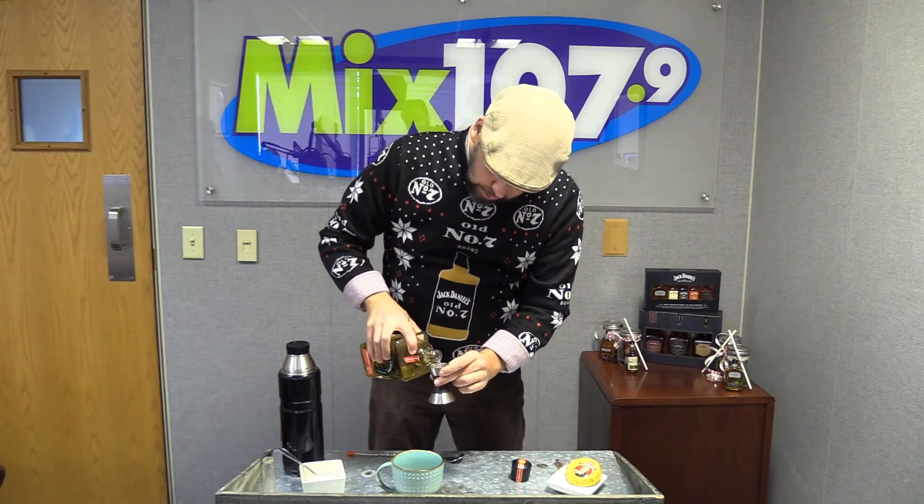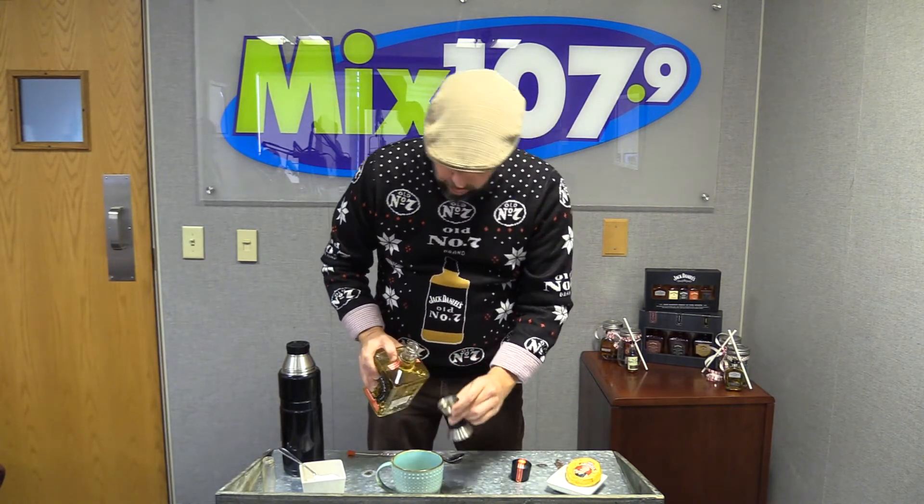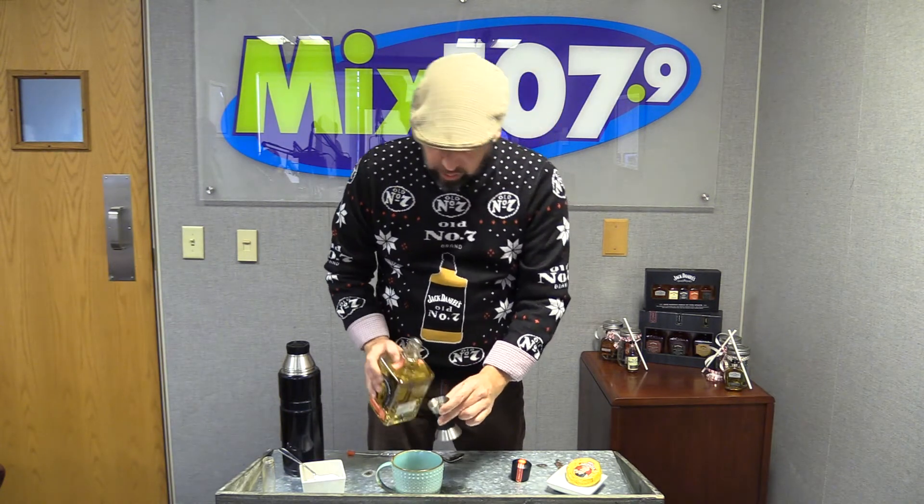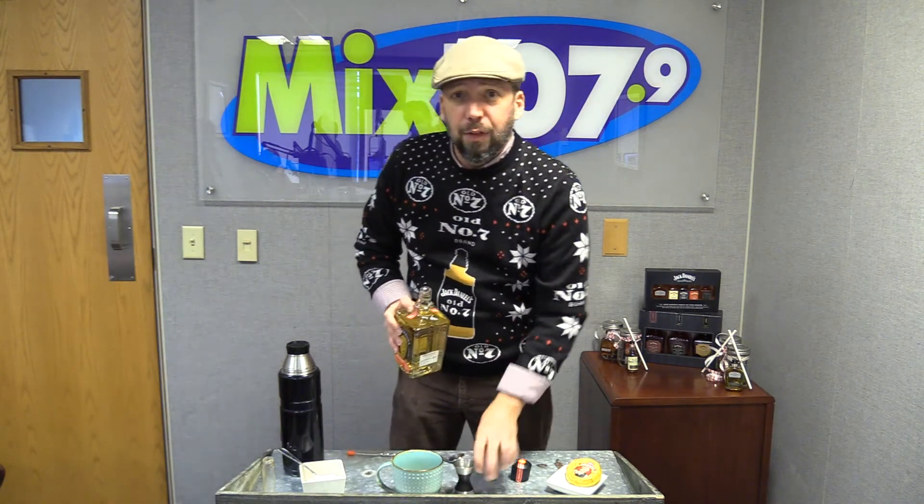We're then going to add two ounces of Herradura Reposado. Herradura means horseshoe — it's good luck every time you have yourself a drink. Reposado means rested. Herradura actually created the Reposado, meaning it's sat in a barrel for 11 months. That's one month shy of an Añejo, which means it has lots of oak notes.